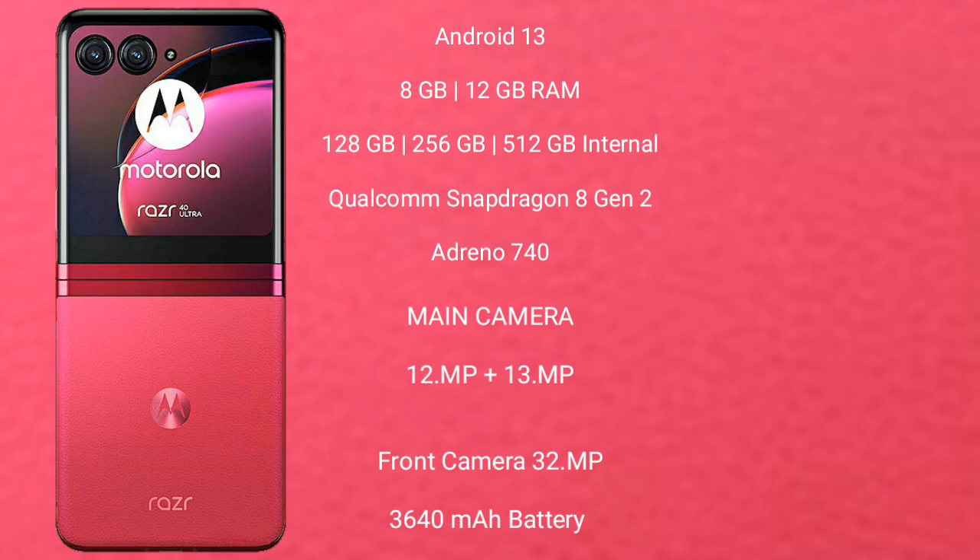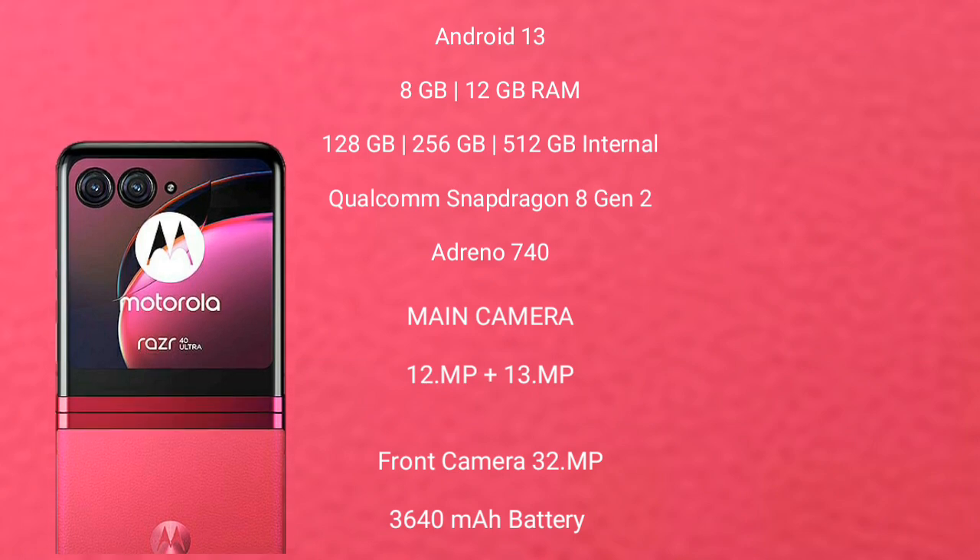It features a Qualcomm Snapdragon 8 Gen 2 processor with Adreno 740 GPU. The rear camera setup is a dual camera with 12MP plus 13MP, and the front camera is 32MP. It has a 3640mAh battery with 33W fast charging support.